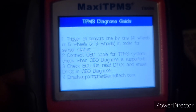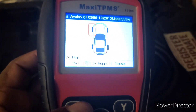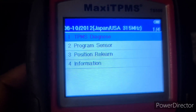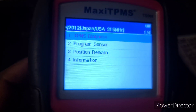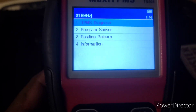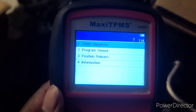It gives you options: TPMS diagnosis — I never really use that feature — then program sensor, and program relearn. That's the main one I usually use, and I'm gonna let you guys know why I always use program relearn.